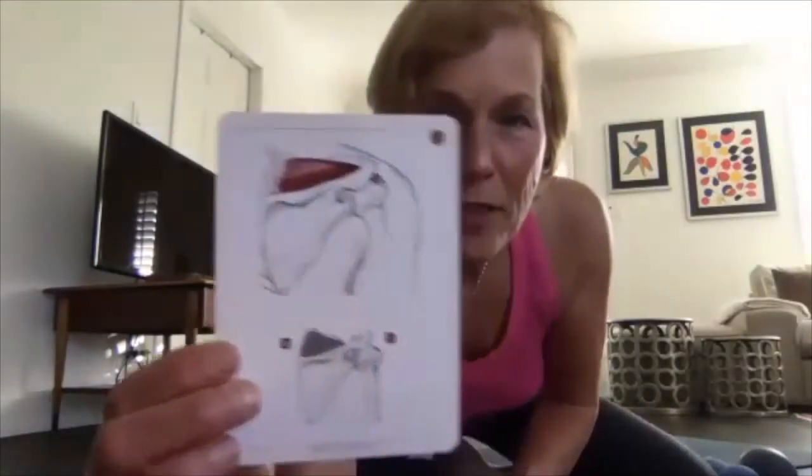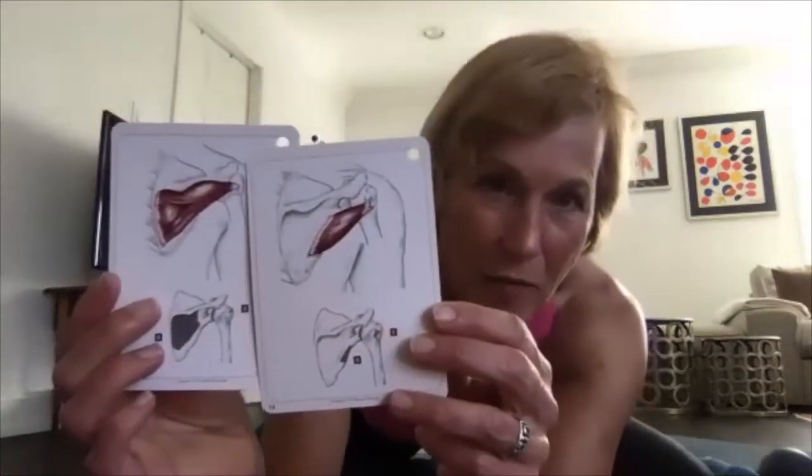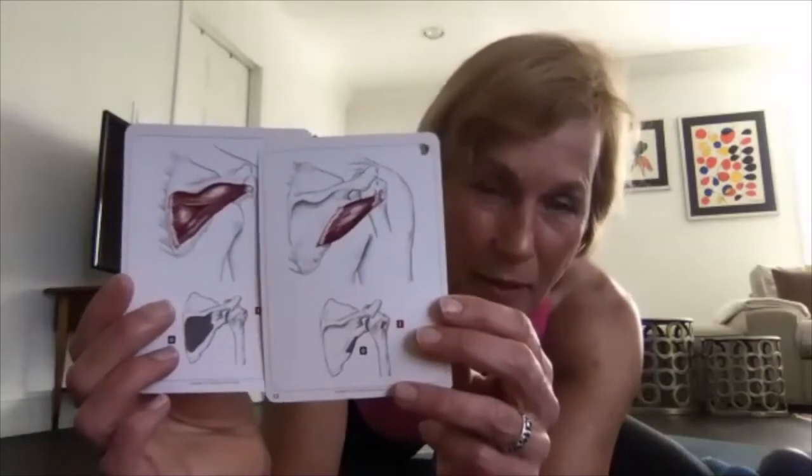I thought it would be great to show the muscles we're working on using these little cards. We will start with the muscle called the Supraspinatus — right above that ridge of your shoulder blade. Then we'll work on the Infraspinatus and the Teres Minor, which are both on the shoulder blade near the armpit area.